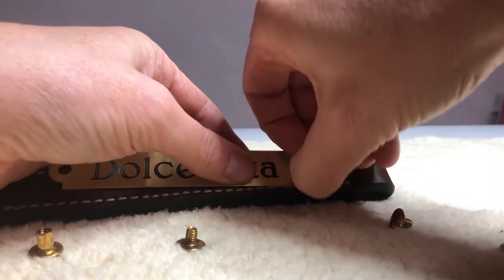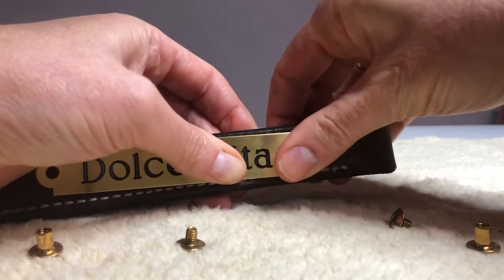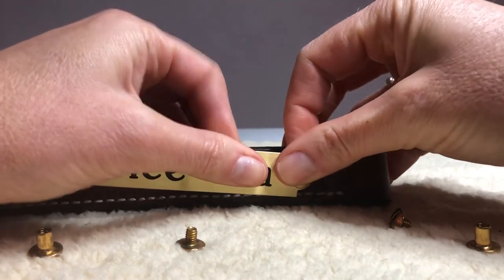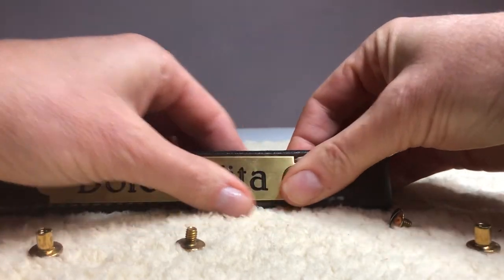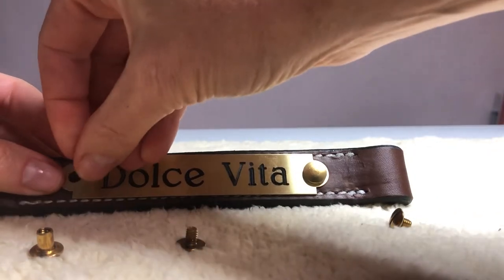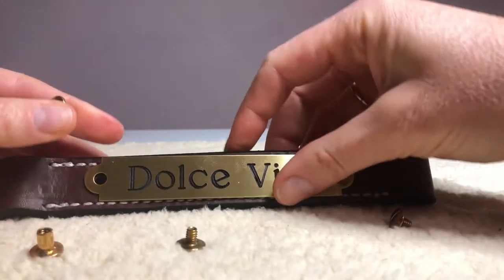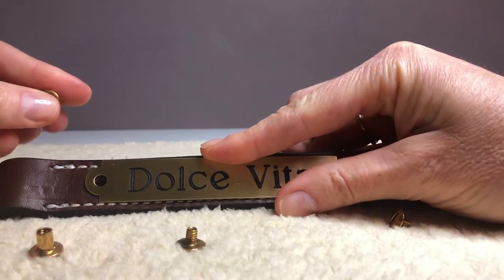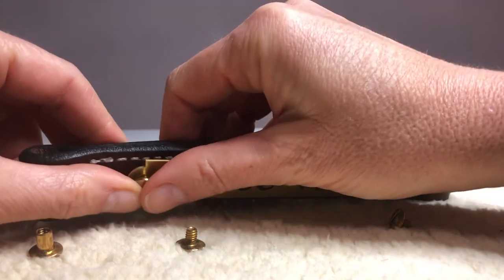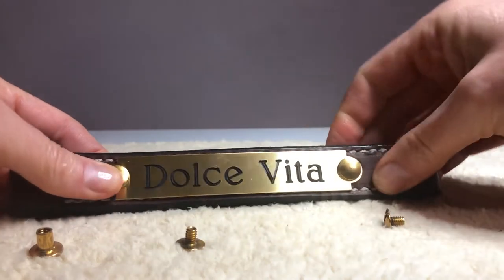I'm going to switch screws here really quick because I used the short screw rather than the long screw. These have been pre-punched and they're sized to the plate itself, so you just have to push them in. On that one you might hear it snap, and then I'll go over here and put the other one in. You should just be able to pop it right on just like that.